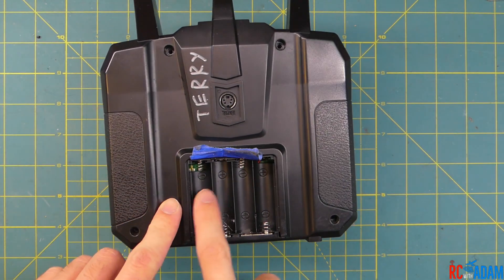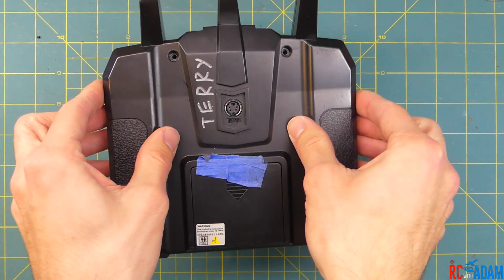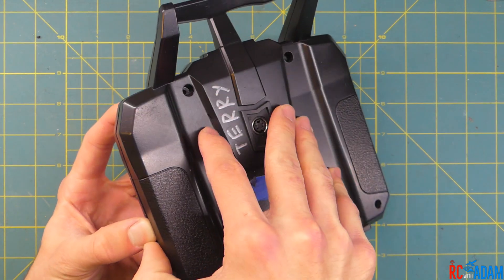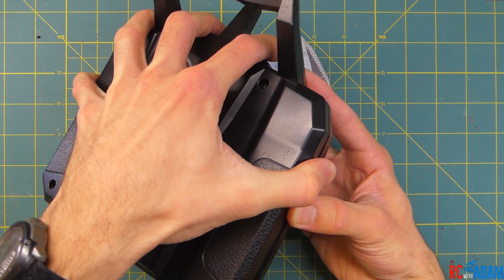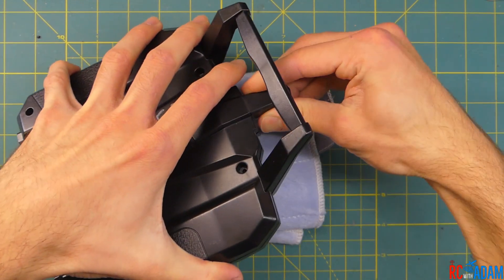Make sure that you empty your battery compartment and take the batteries out before doing this. We're going to take those screws off and then the top will kind of pop off. I've already done that so you don't have to sit here watching me take screws out. If you haven't done that yet, go ahead and pause the video.